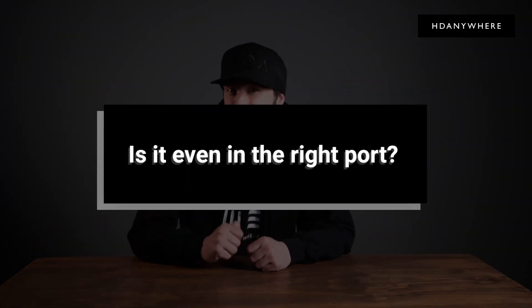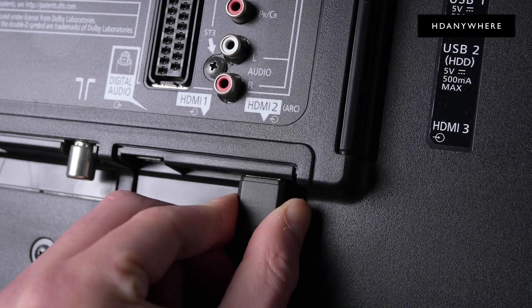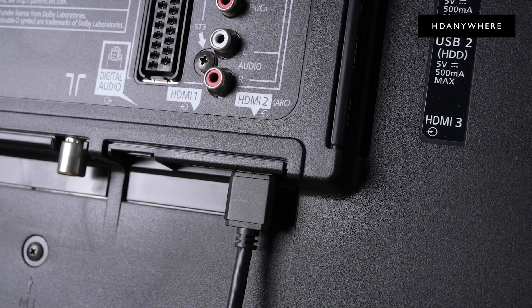Is it even the right port? This one is way more common than you may think. TVs now come with a mixture of HDMI ports, each offering different features. Make sure you're connected into the correct port as indicated in the display manual.